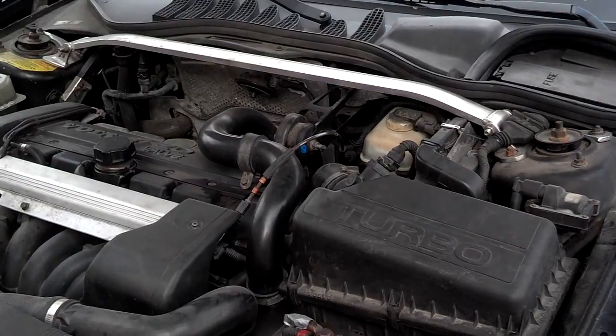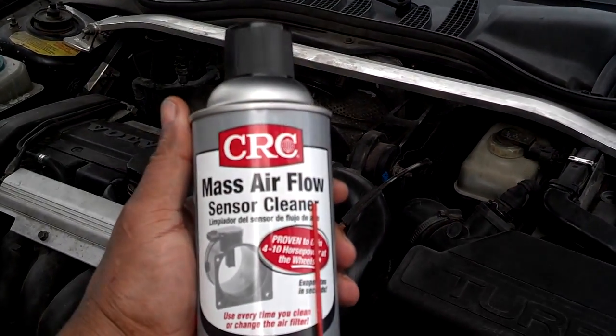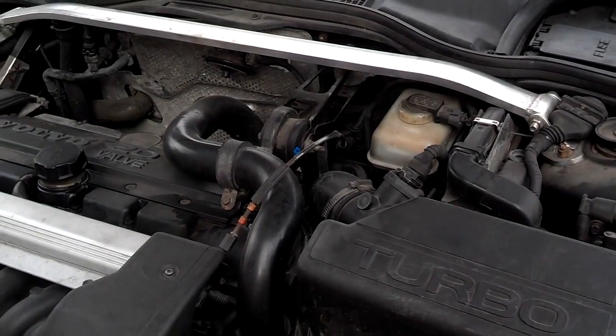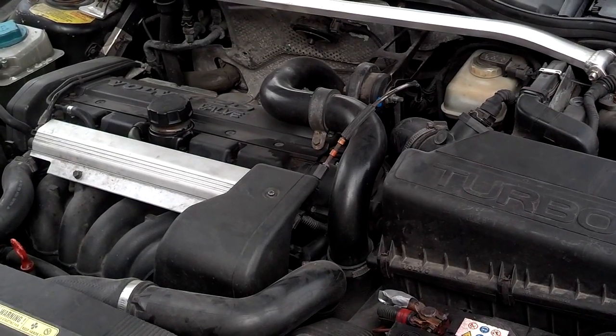They have a special cleaner for mass airflow sensors — this is it, mass airflow sensor cleaner. Do not spray carb cleaner on it. Do not spray brake cleaner on it, or anything like that, because that will likely damage the sensor.